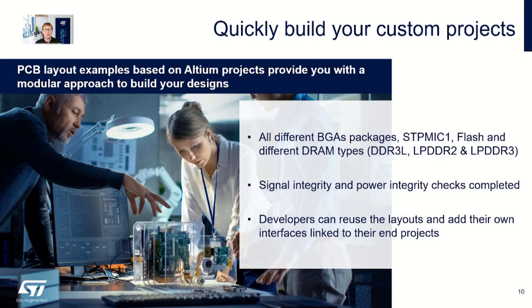Reference PCB layouts are available for all MP13 packages. These reference designs include the STPMIC, flash, and different DDR types. They have had signal and power integrity checks completed, and you are free to reuse these layouts in your own designs.